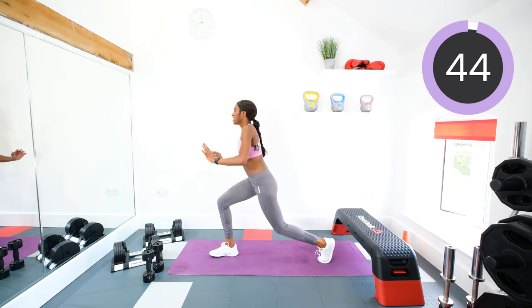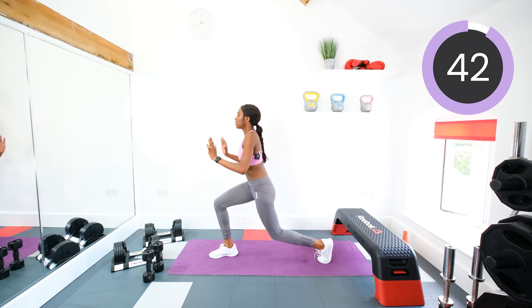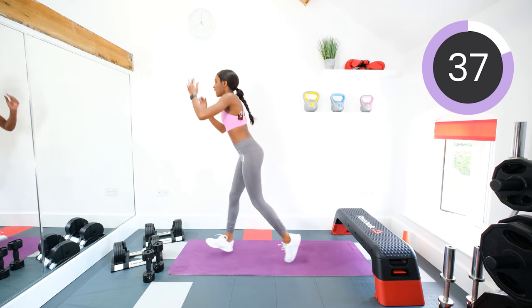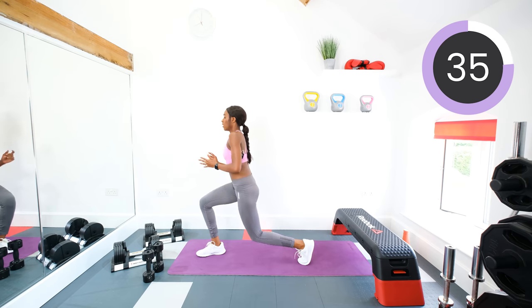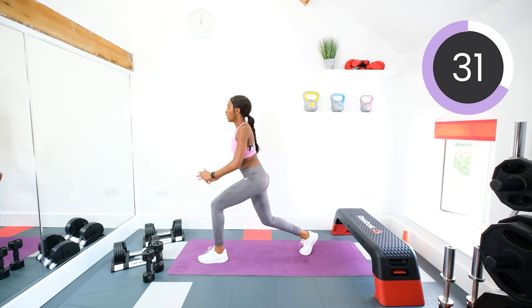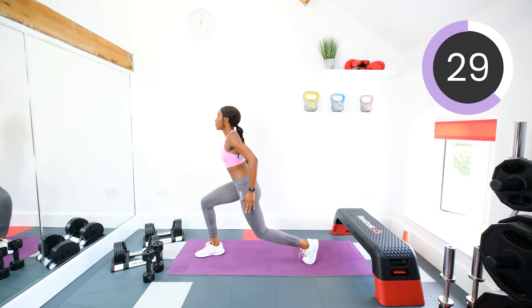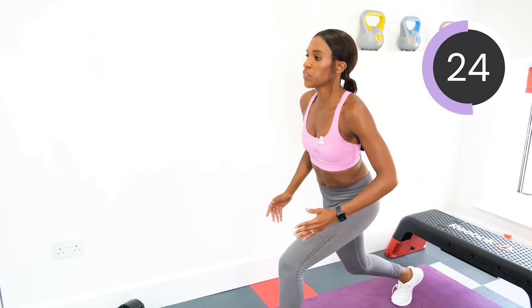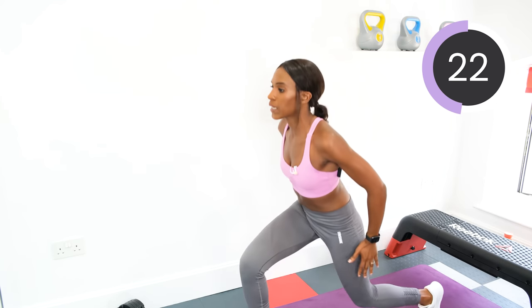Pulse, two, switch, pulse, switch. Try and get the back knee low down to the floor. Remember, you can just step in and out if you don't want to jump. Or if you've got people living underneath you, they probably won't appreciate the banging.